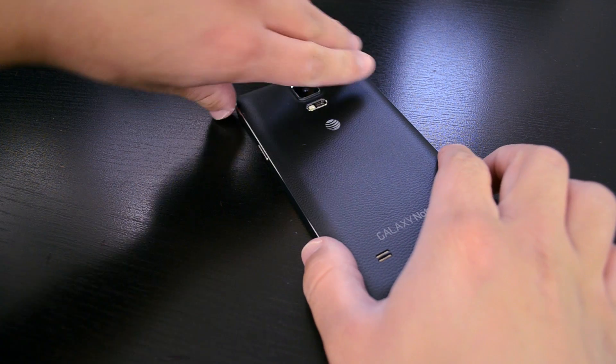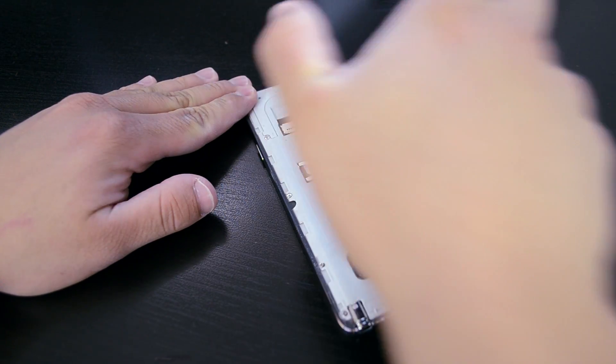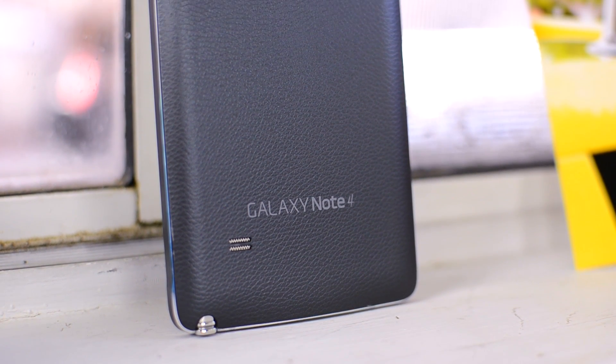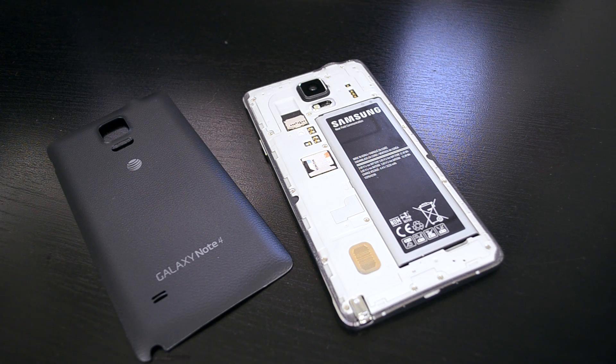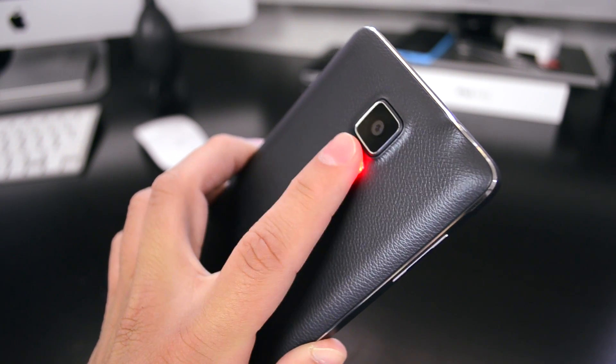Around back, we have another one of Samsung's main features, which is the removable back. It's made out of plastic and has a faux leather look to it — it looks a lot nicer than the fake stitching that was on the Note 3, and it has a really nice feel to it. Being removable, it allows you to remove the battery and also add a micro SD card for more storage. On the back we also have the heart rate monitor, which works well, and above that we have the camera system.